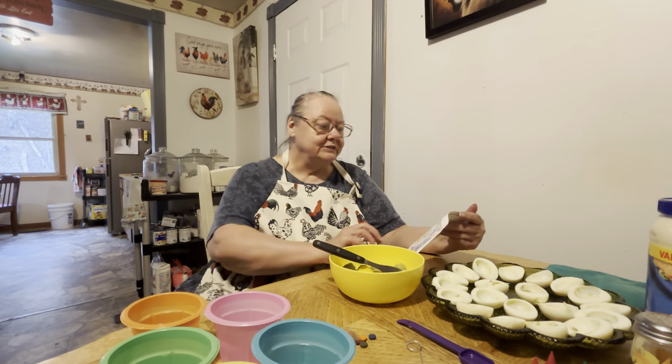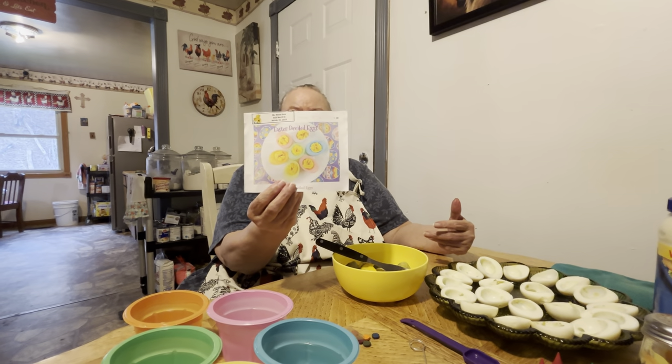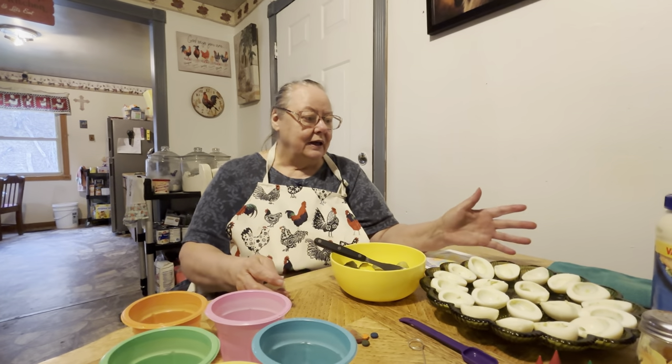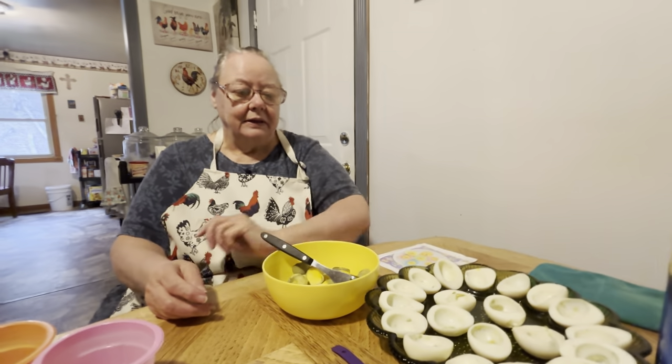So a lady from Virginia sent me this recipe. It's called the Easter deviled eggs, but we call it the angel eggs — Easter angel eggs. What you do is you boil your eggs and then you cut them in half. These are just boiled and sliced in half.